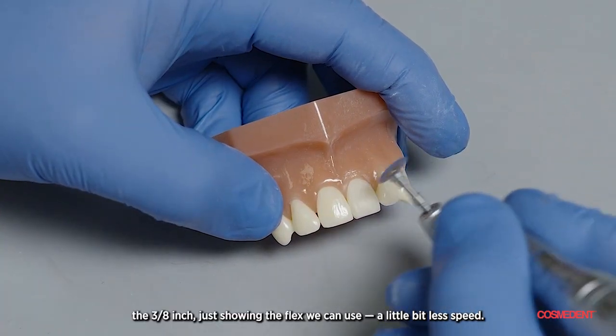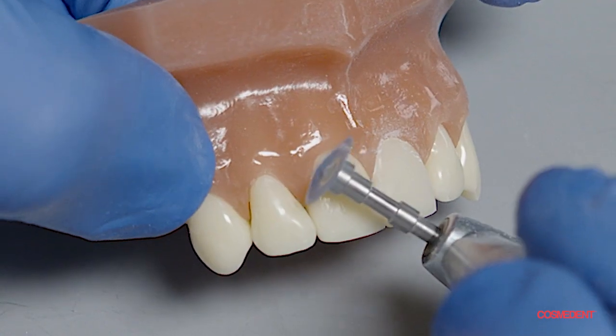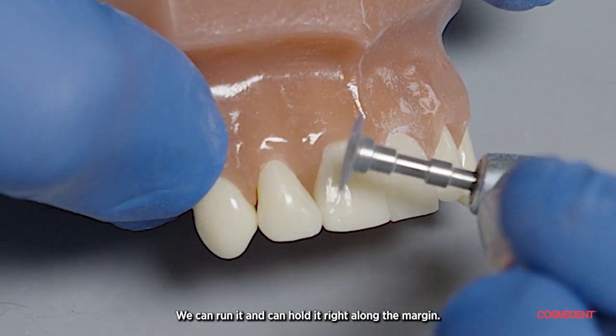Now showing the three-eighths inch disc — just showing the flex we can use with a little less bead. We can hold it right along the margin.